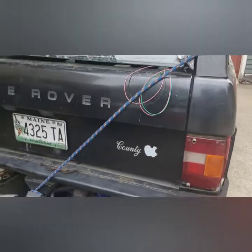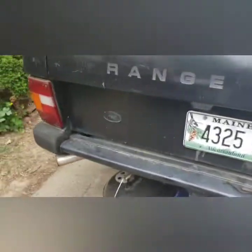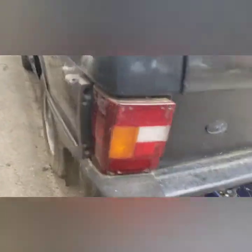It's a county, short wheelbase. I have the replacement lights for this. Engine has compression, but I'm having problems with fuel and spark.